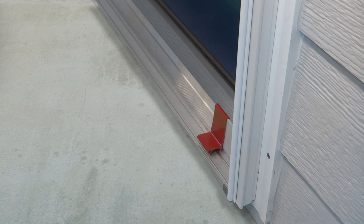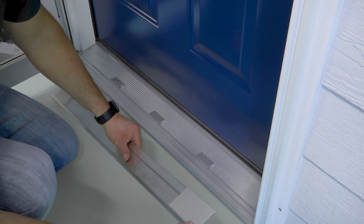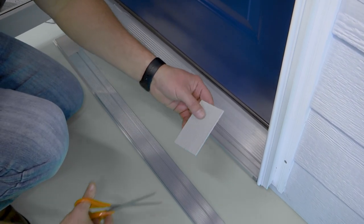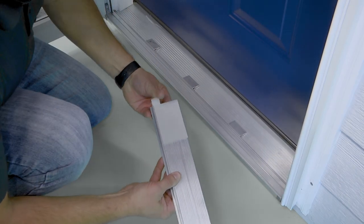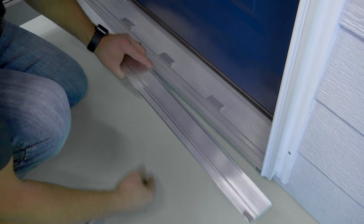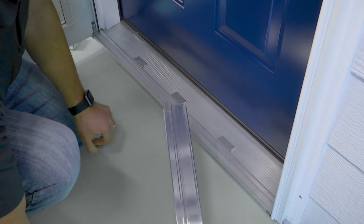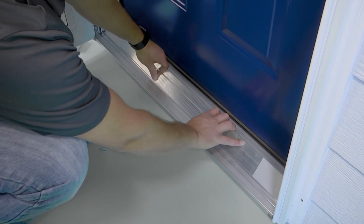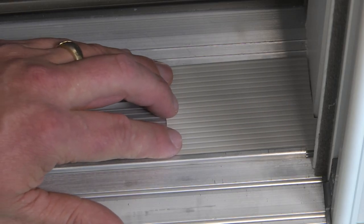After opening your door, the sill will drop down into place, allowing you to position your transition extenders. For a tailored fit, trim the extenders around the shape of your molding. Remove the paper backing from the tape on the underside of the transition plate. Center in the opening and press down to secure. Slide the transition extenders to the sides of your opening.